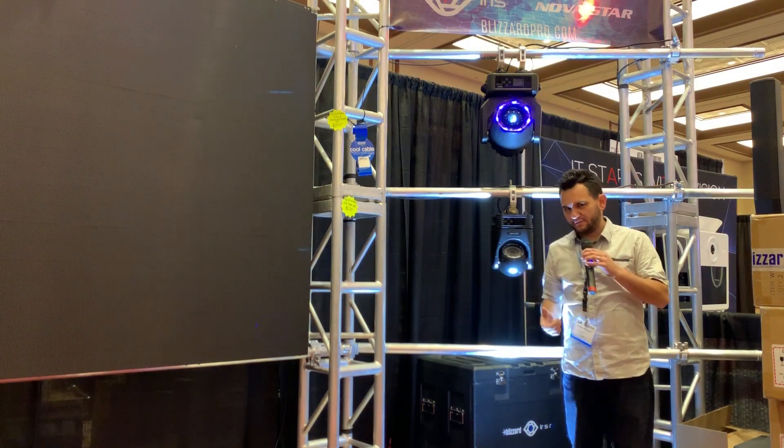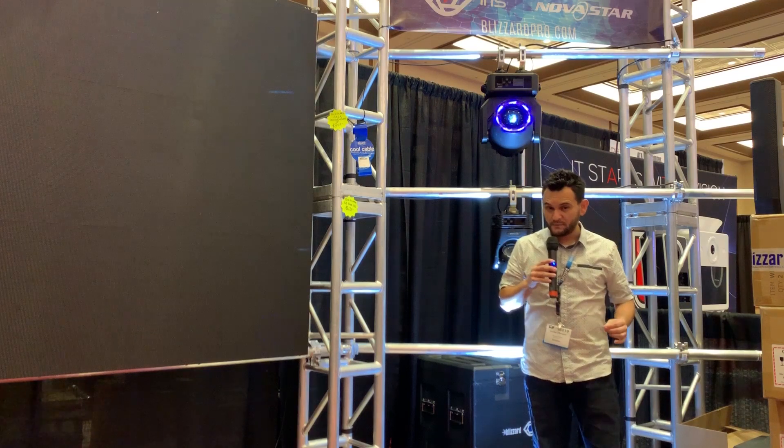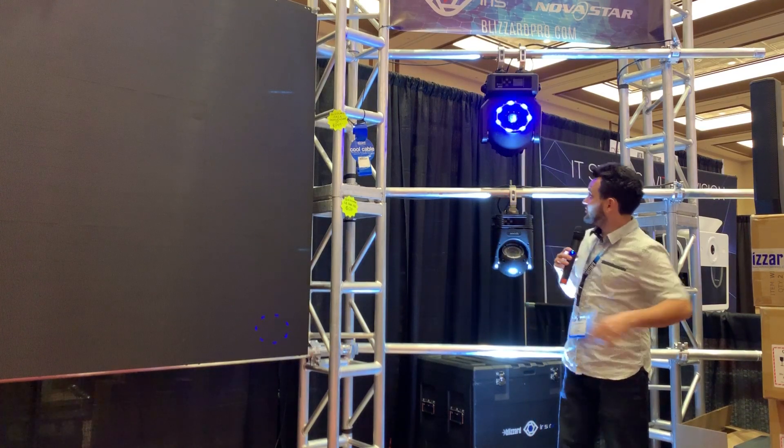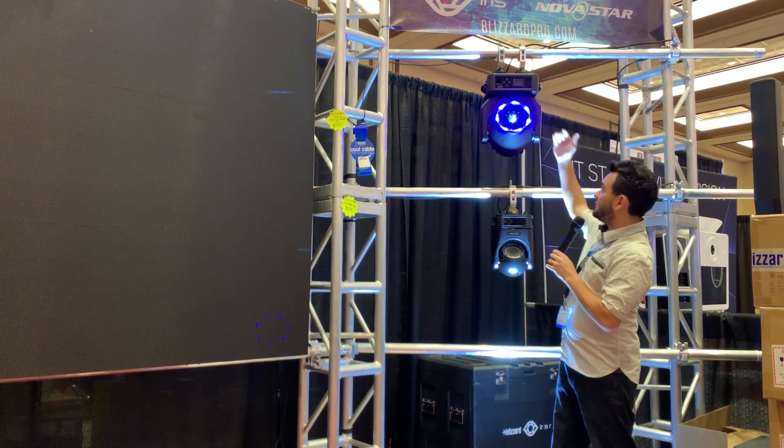Hey everybody, Arnaldo Wafferman here of Gear It First. I'm at the Blizzard booth during the DJ Expo 2019 show. I want to show you the Entrance. This is one of my favorite moving heads that they've got out right now. A lot of people have been talking about it because of the beautiful eye candy.